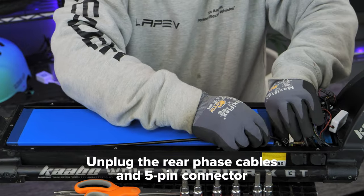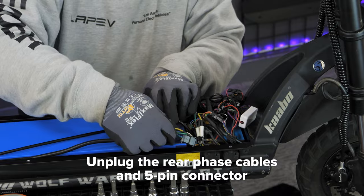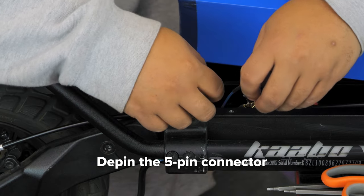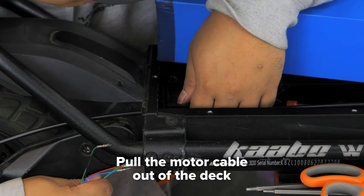For the rear motor, follow the motor cable alongside the battery until you locate the phase wires and hall sensors, then go ahead and unplug them. Next, use your pin removal tool to de-pin the hall sensors from the black connector. Save this 5-pin connector for later. Now you can feed the motor cable out of the deck.